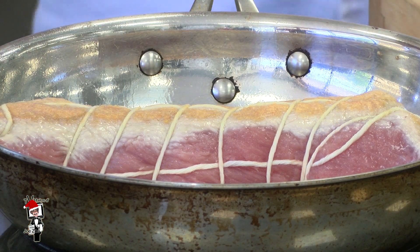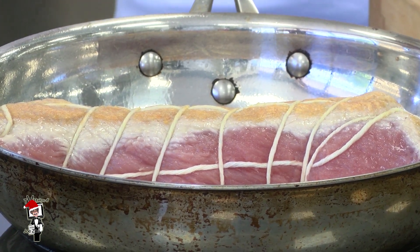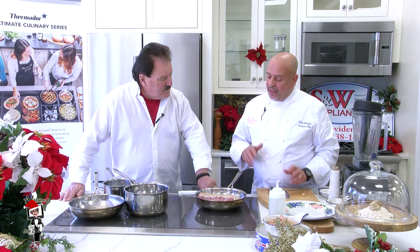So we're going to sear it on every side and then put it in the oven for about 35 minutes at 350 degrees. The best way is to actually put a thermometer in there, because you want it at 145. Once you've reached 145, you can pull it out of the oven, let it rest, and put it in the fridge overnight.